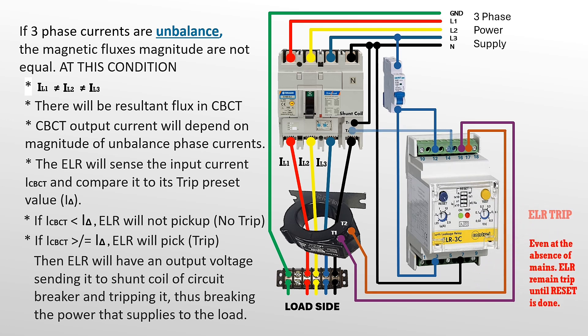Remember: even in the absence of main power from the MCCB, the ELR will remain tripped until manually reset.